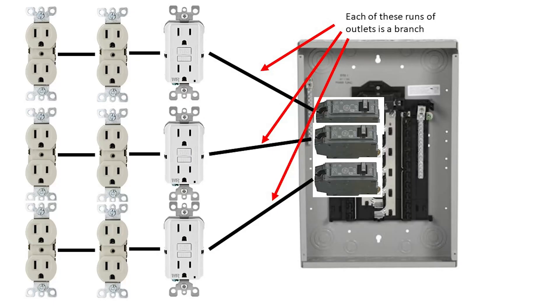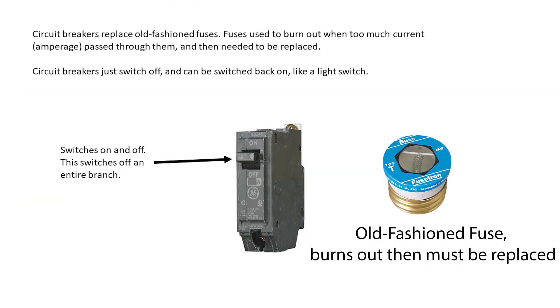Each run from an individual breaker is called a branch. When someone refers to a branch, they're referring to the length of outlets, switches, or dedicated appliance outlets controlled by one circuit breaker. Breakers are used instead of old-fashioned fuses. Unlike fuses that are designed to burn out and need replacing after a single use, breakers can be tripped on and off many times. They can be rated from 15 amps and up, depending on the need. The rating is printed on the front of each circuit breaker.